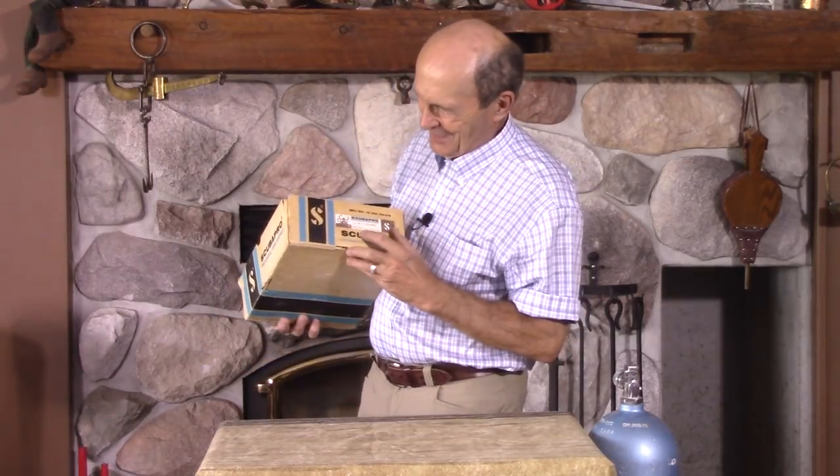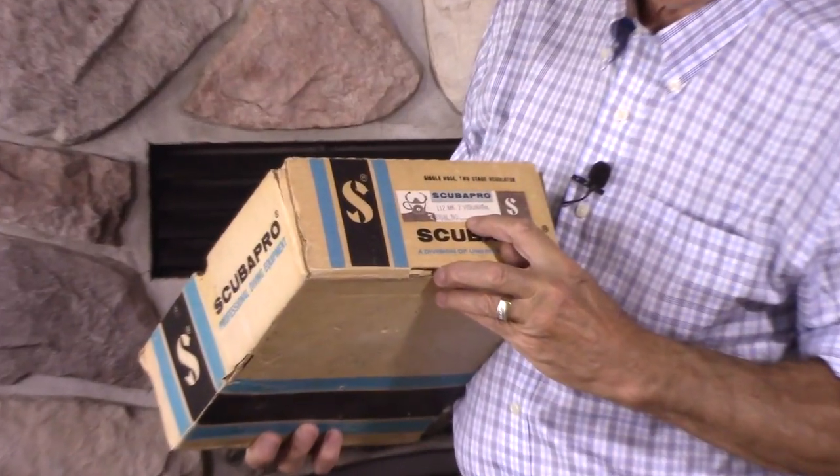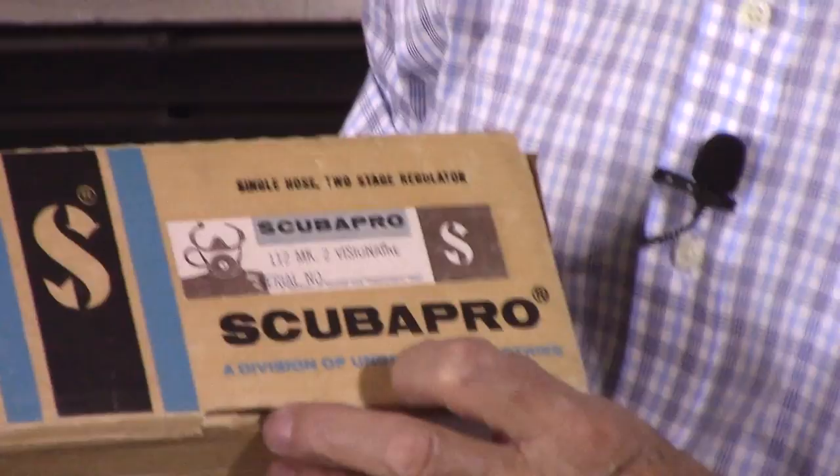Look over on this side. What's that say there, Kevin? Can you read that from over there? It says Mark II Visionaire. So it's a mask — must be a mask, right?